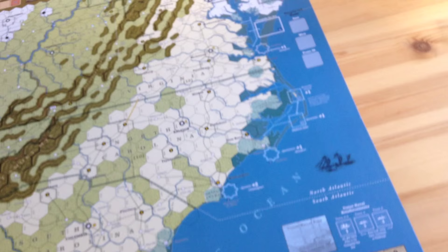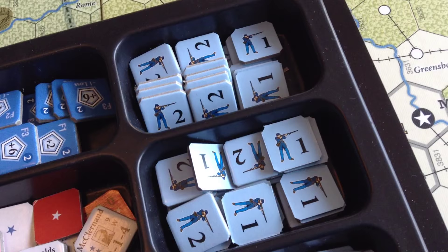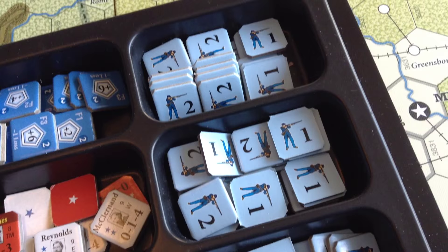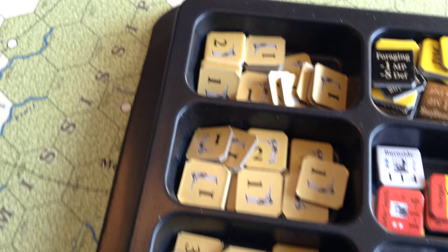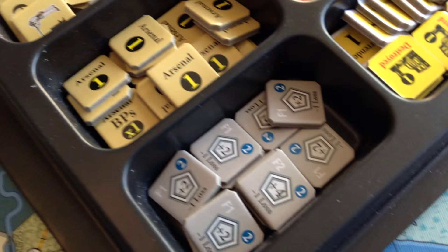No surprises with the counters. The infantry counters are reminiscent of For the People — generic strength points with various denominations: ones, twos, fives, sixes, sevens, and so on. Same kind of idea for the Confederates. You've got three levels of fortifications, which really makes this game interesting — you've got to build them and upgrade them. Three levels, which is really nice. You'll also get entrenchment counters.